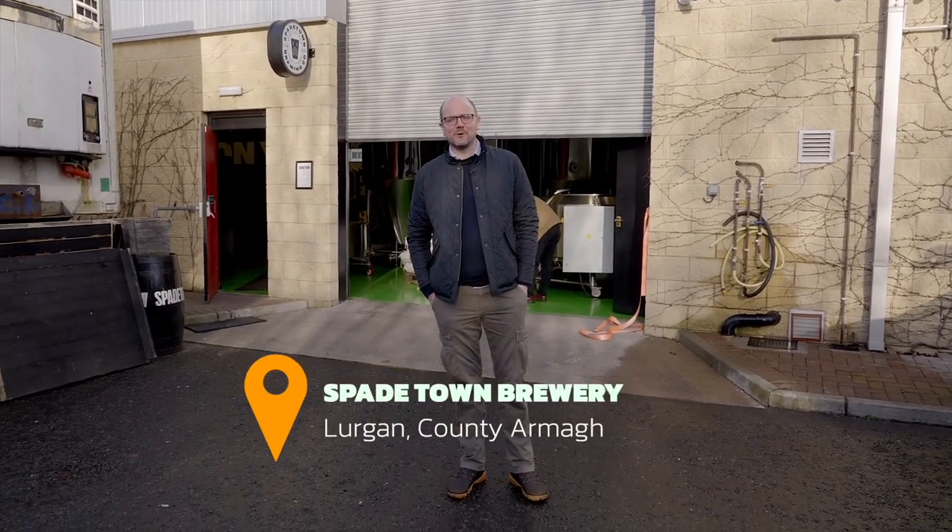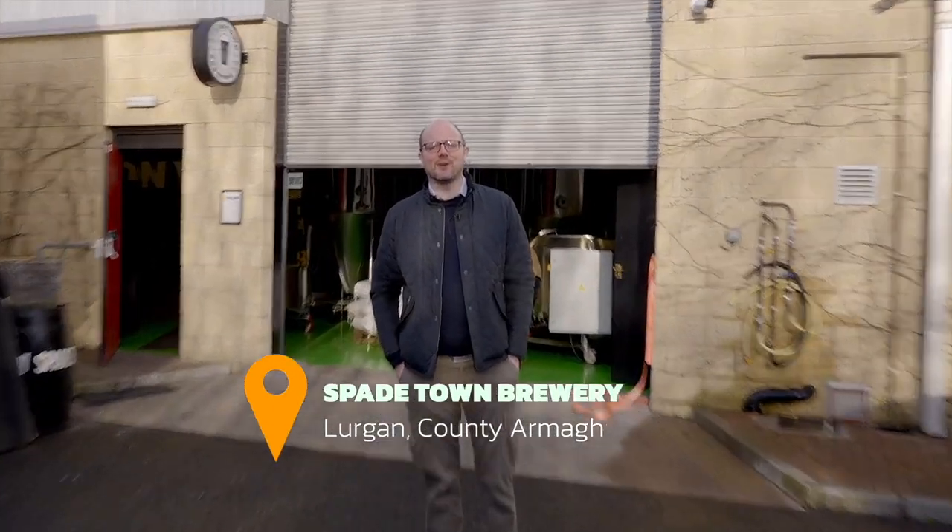Hi everyone, welcome back to Get A Breach. So today I'm in Lurgan in County Armagh at Spadetown Brewery. Come on in and check it out.